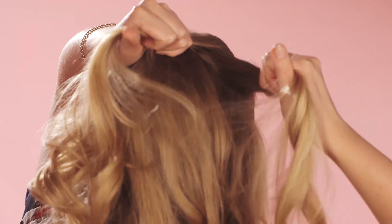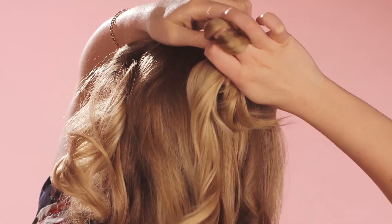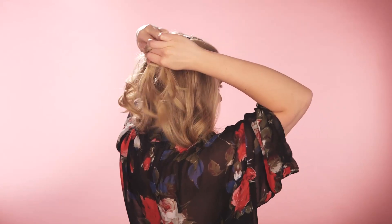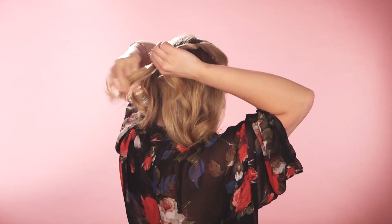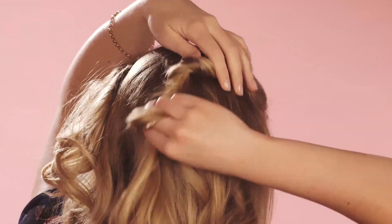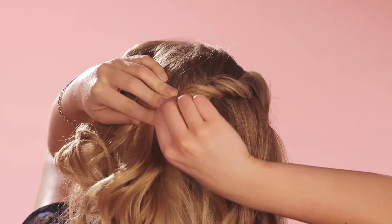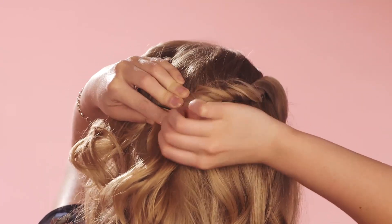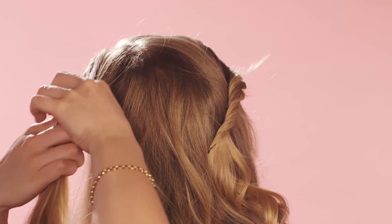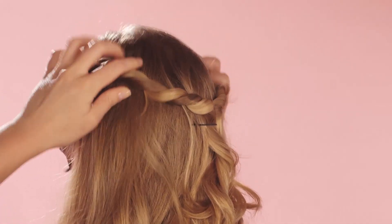Split the hair that you set aside in two, and as you work your way back, just twist each section around towards the head to give it a kind of rope-like effect. Do the exact same thing on the other side. Once you're happy with the look, just finish off with a little bit of hairspray.